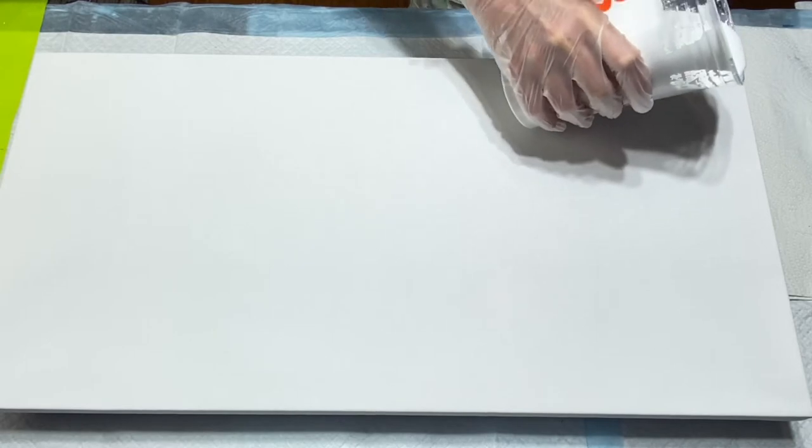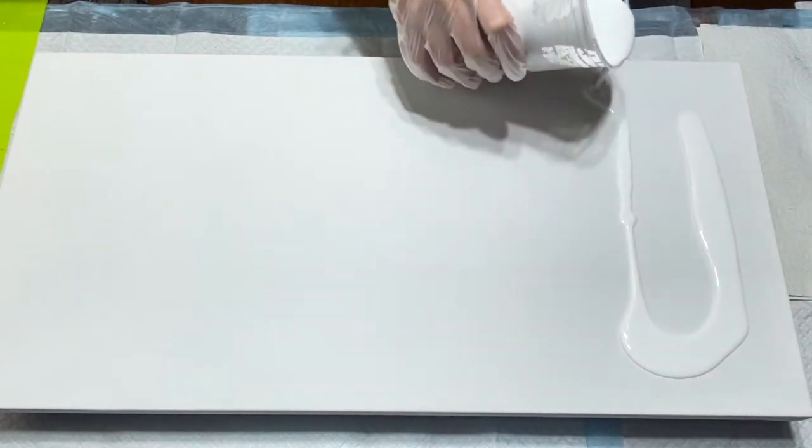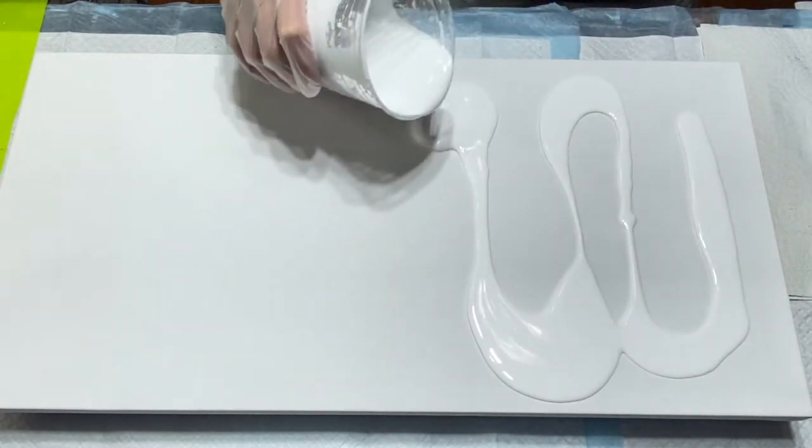Okay everybody, doing this Dutch pour here today. I'm using Aris Law Flow Acrylic for my base today. Put this down, flood my canvas, which is a 12 by 24 size canvas. I do have the back all taped off.